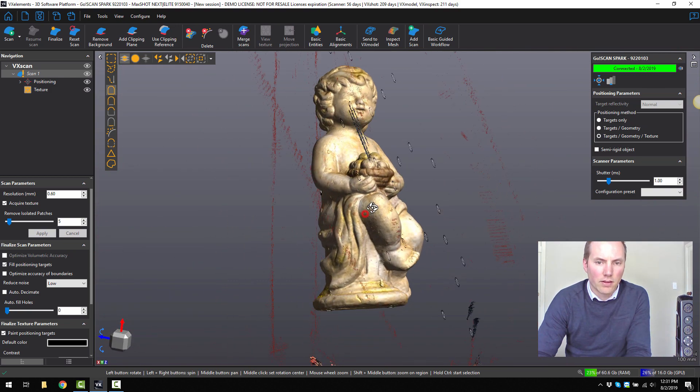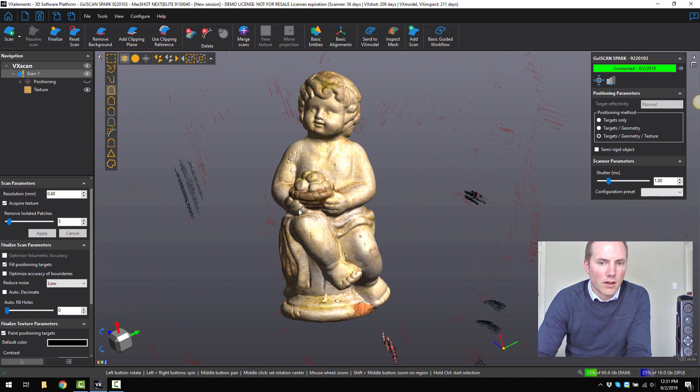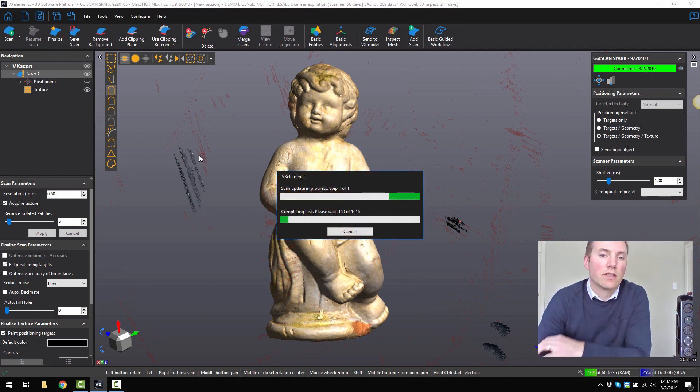Now that we have our finished model, just turn off the targets. We can now finalise what we've done. To finalise we click on the finalise button and now it's just going to process all the information that we have, reduce the noise, decimate the part and give us our end mesh result.